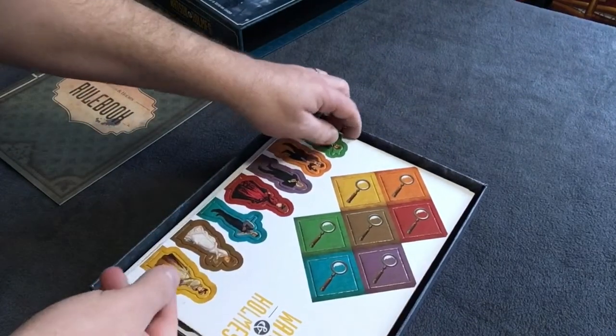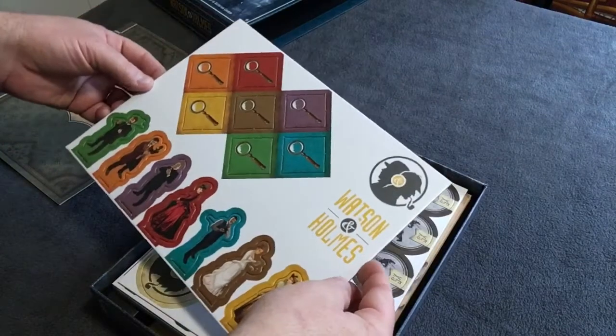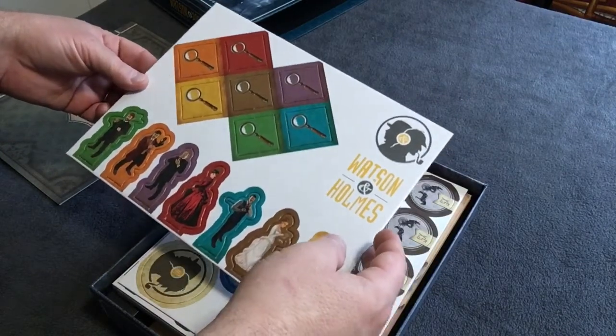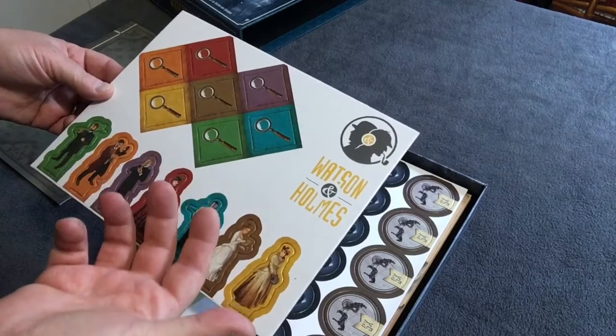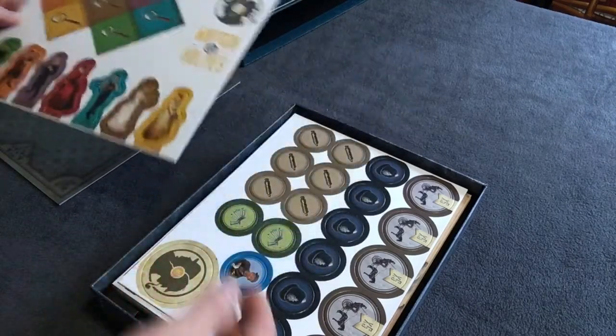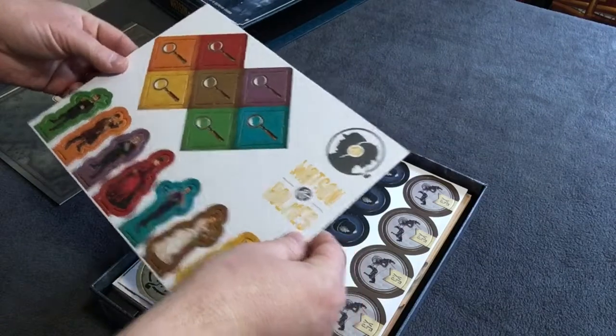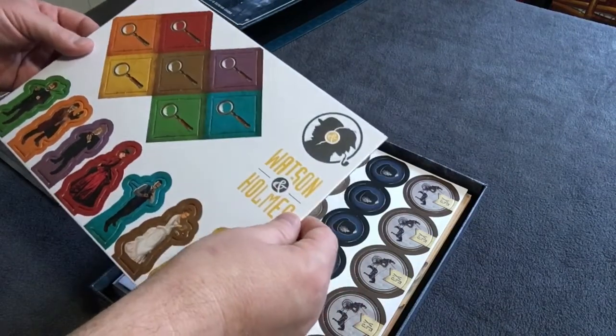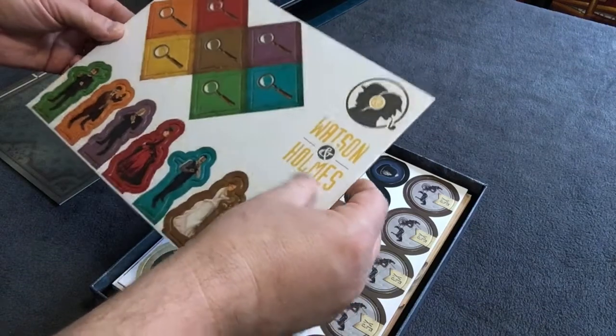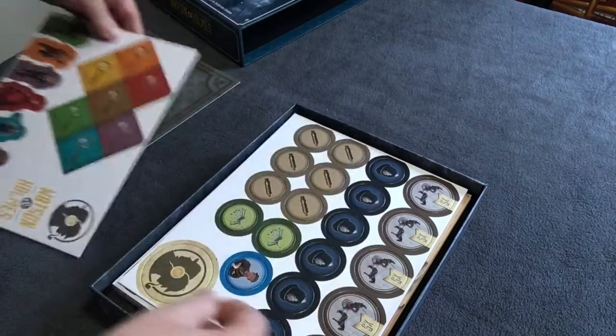Here's the first punch board. As I said, it's got the characters — investigation tokens, perhaps — dual-sided, full color, nice and heavy. It's the slick style, not the linen finish, but still very nice quality.